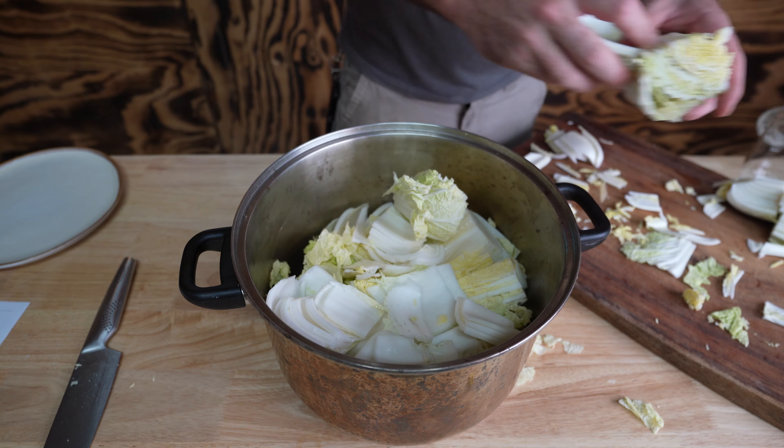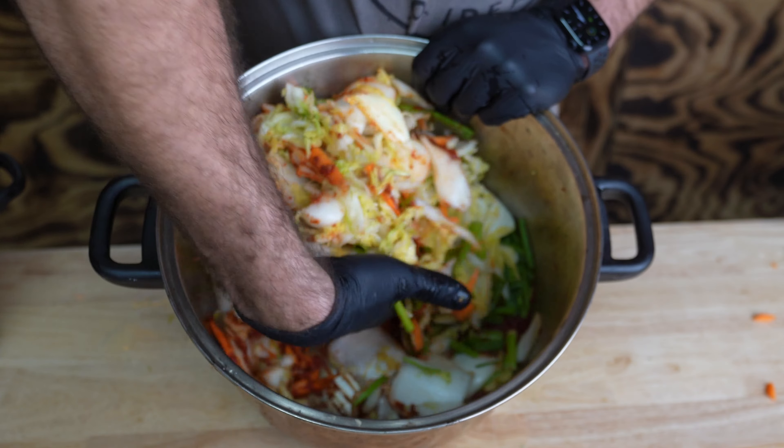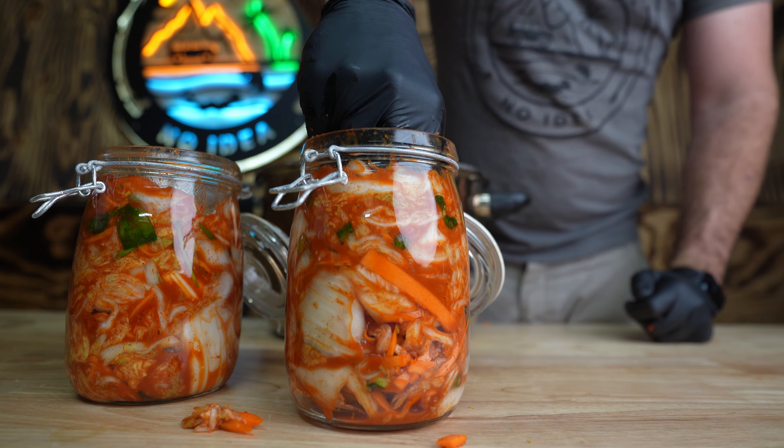Welcome back to Hoocho. Today I'm going to show you how to ferment kimchi. This is a super simple kimchi that only takes a couple of hours to make and you can be enjoying within a few days.